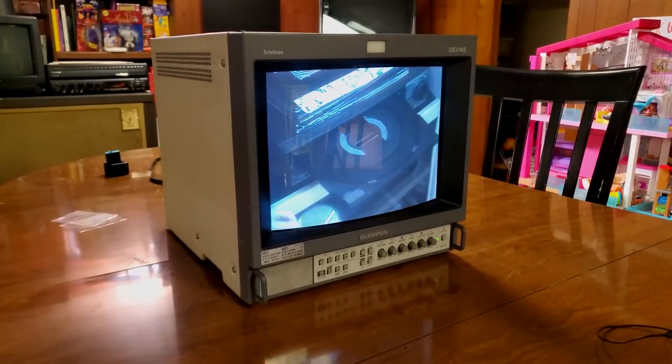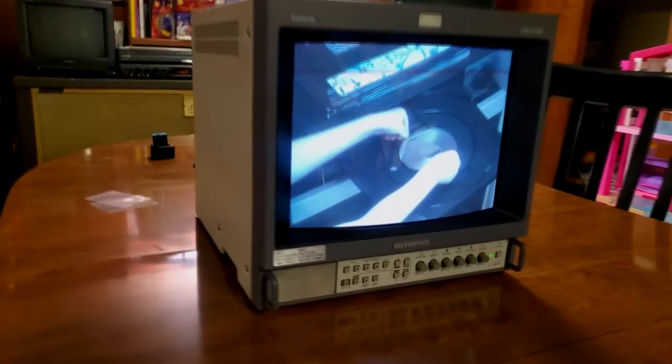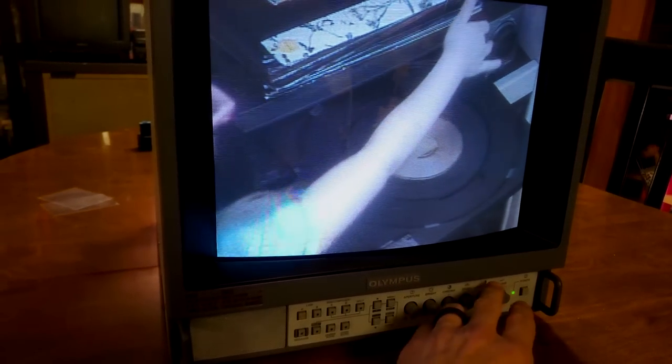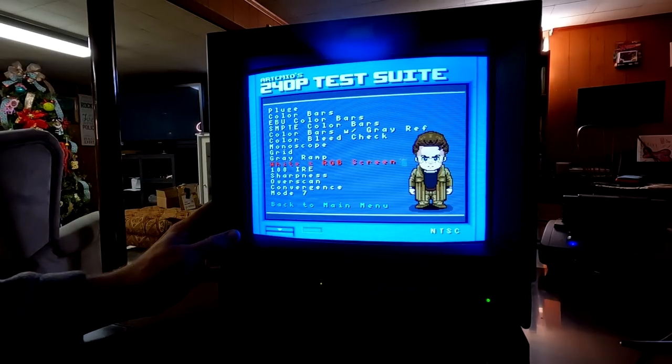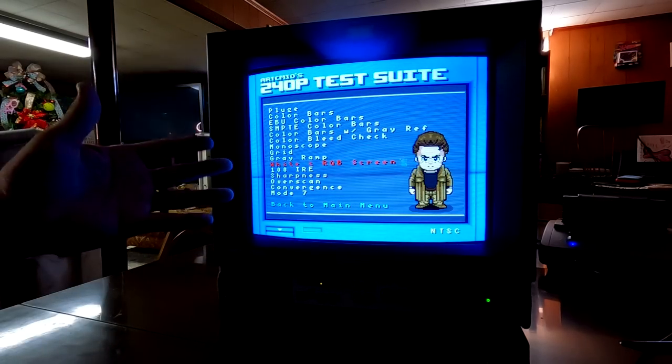Maybe we should check out something a little bit higher resolution. Let's take a closer look at our 240p test suite and roll through some test patterns. We have moved over to RGB. The first thing I like to do is run through the solid color screens and see if we notice any discoloration — and here we have discoloration. You can see it very well here.